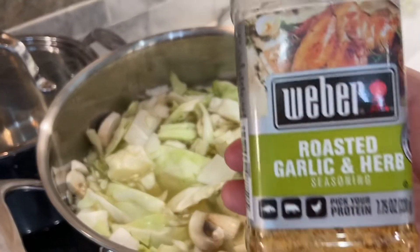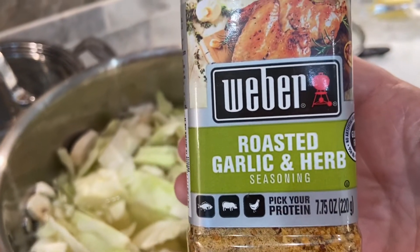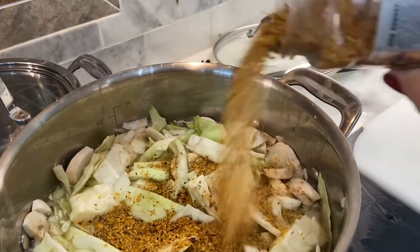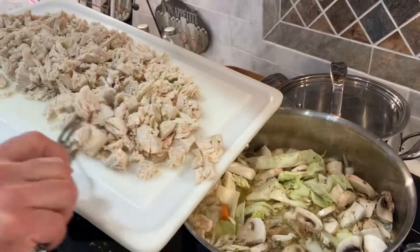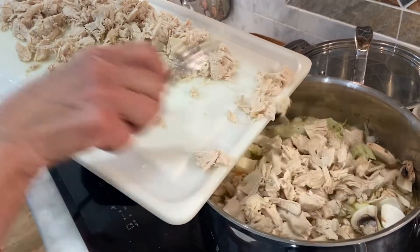This is a really good seasoning — roasted garlic herb seasoning — that we're going to put into the soup. Now we're adding the chicken, lots of chicken shredded.